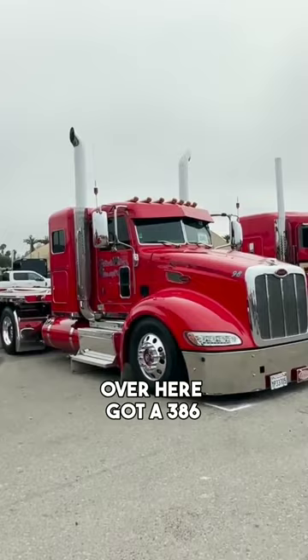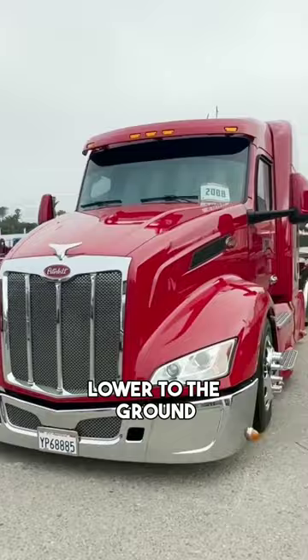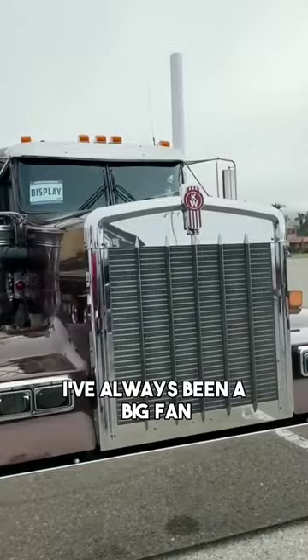I want to know why the two trailers instead of just doing like one 53-foot trailer. Here's that 579 — lower to the ground, low profile tires. How about that thing! And then this one — I've always been a big fan of this brown color. This is just a really good looking truck.